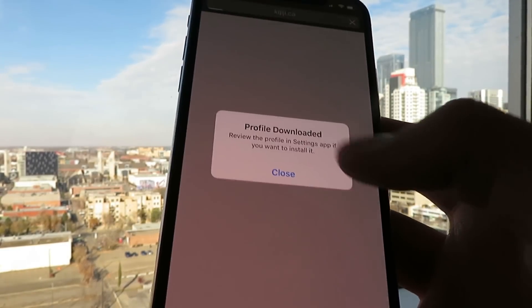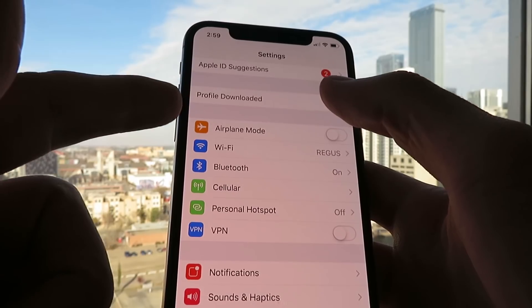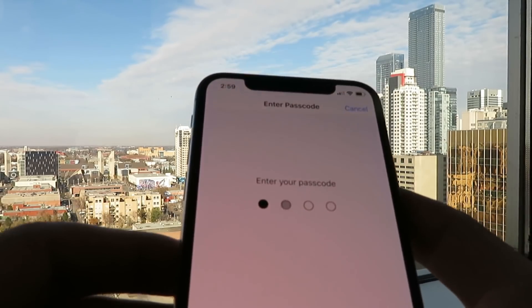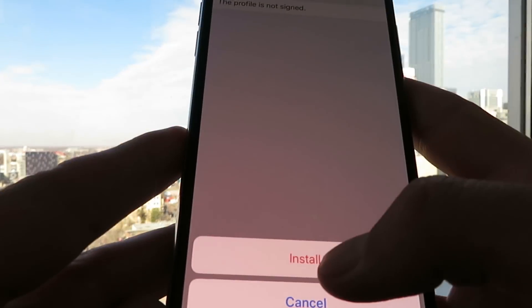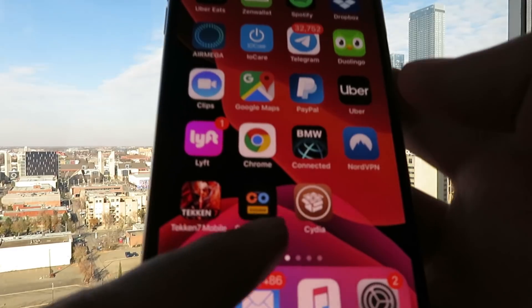This is going to install the Cydia installer profile, so just click the allow button. Open up Settings, and as you can see it says profile downloaded, so go ahead and click on that. As you can see it says Cydia — click install, enter in your passcode, click next, next, install, install, done. So as you can see, I just updated my Cydia app.